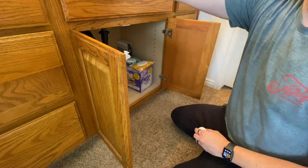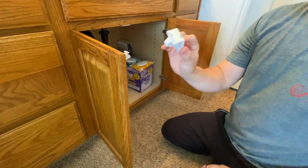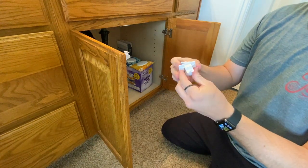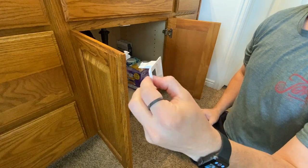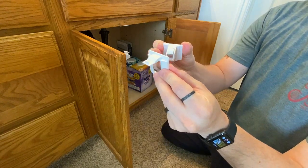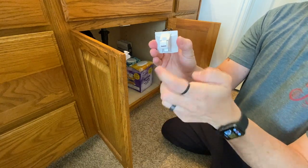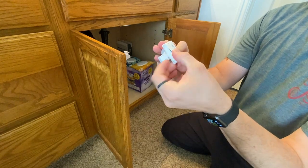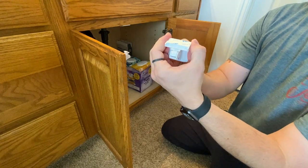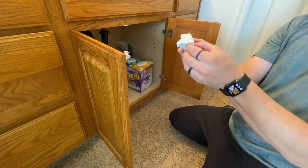I'm going to show you really fast how easy they are to install, and this really cool tool that they provide to align everything. You just pop in the magnetic activated lock in the back like that, and you pop in the actual latch itself just like that — and then this is just to align it.